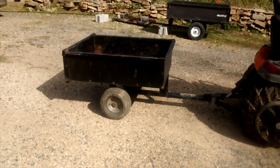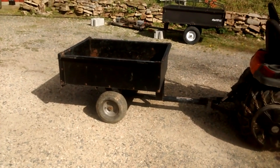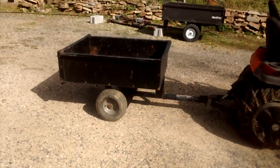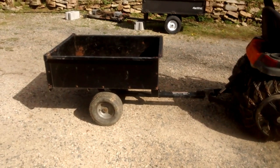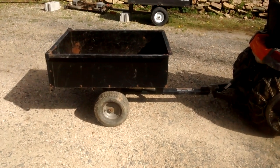Hey guys, this is Eric, owner of Farpoint Farms, and today I'm doing a review of my 10 cubic foot generic dump cart. This is a Murray branded one from 2004, but it's sold under as many names and brands as there are days in the year. This might look a little different than the one you're going to find in the store.